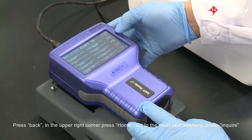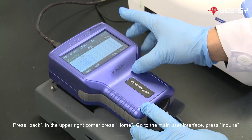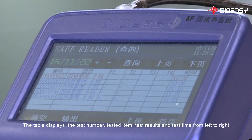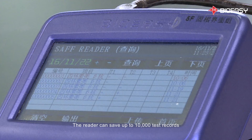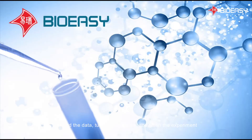Press Back in the upper right corner, then press Home to go to the main user interface. Press Inquire. In this page, you will find the test history. The table displays the test number, tested item, test results, and test time from left to right. The reader can save up to 10,000 test records. Record the data, turn off the reader, and finish the experiment.